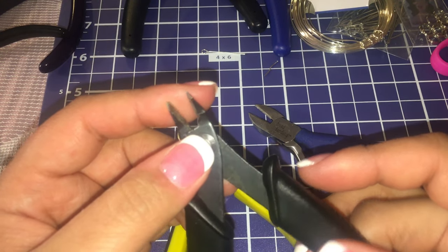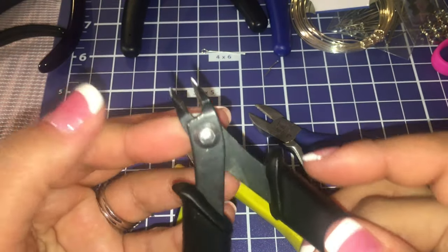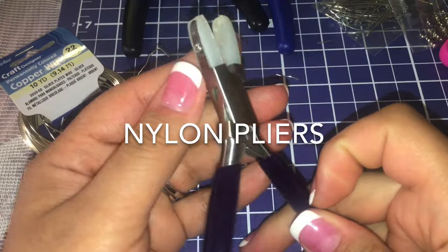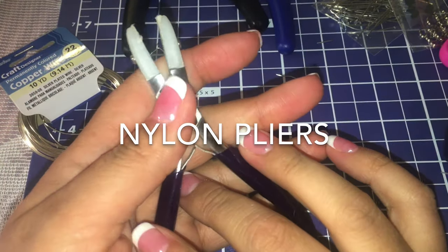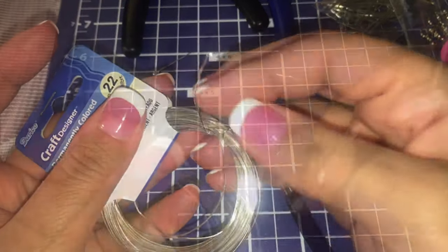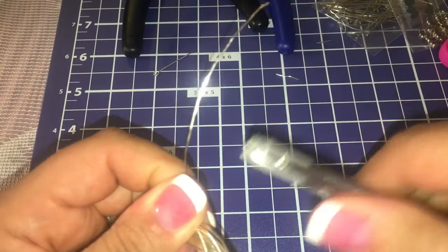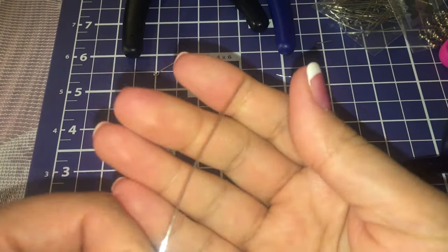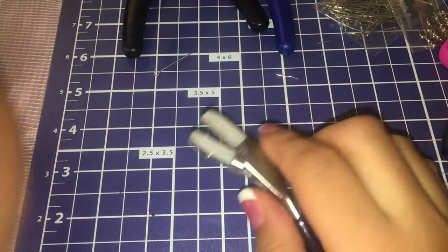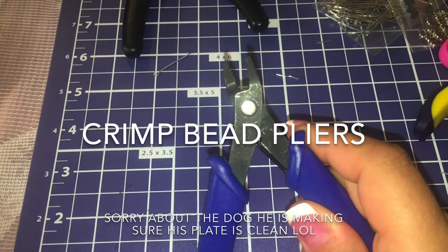I forgot what it's called — it's a knife sharpening tool for the kitchen, but you can use the same one to sharpen these until they're just no good anymore. These next ones — I'll put the name on the screen — are good for straightening wire. So if you're working with a piece of wire, you just use this to straighten it out, and it does a really great job.